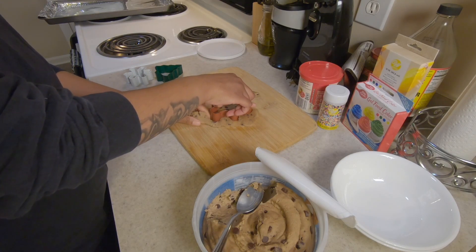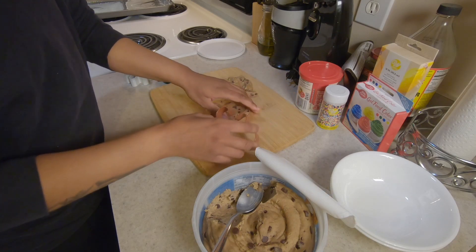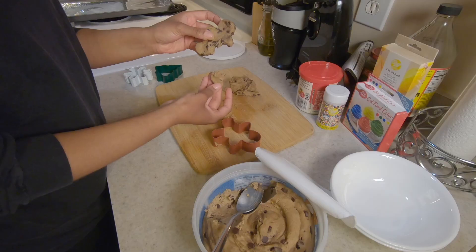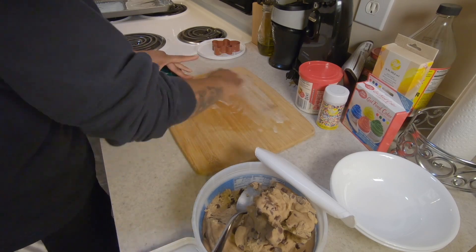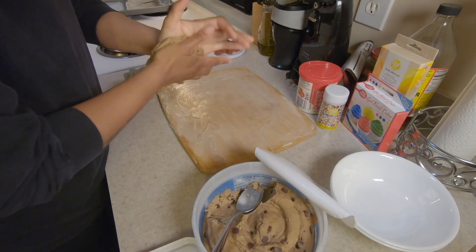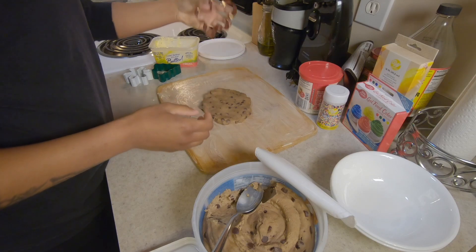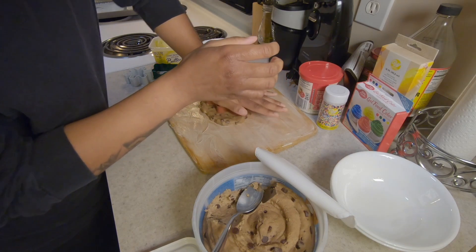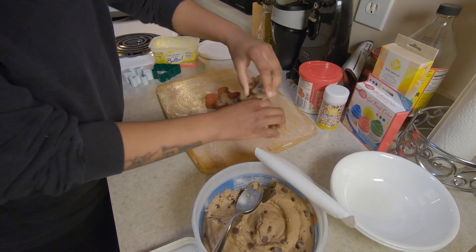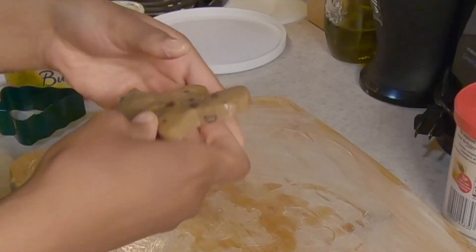I definitely should have put some butter down on here so it doesn't stick so much to the cutting board. We're gonna start over and put some butter on it. All good, oven is preheated, now we're gonna try this again. That's way better — way easier.